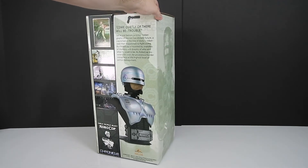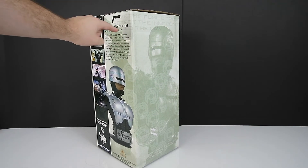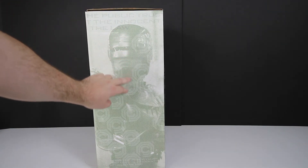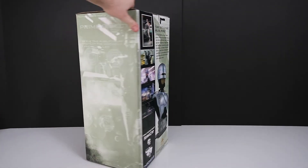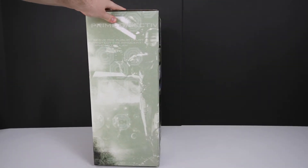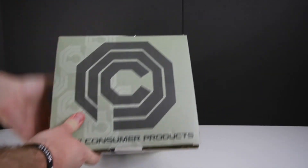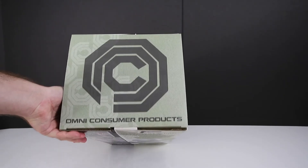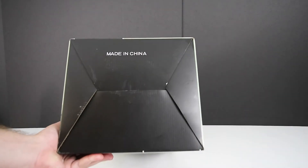Moving to the side of the box, some text starts here and continues over — it says 'Serve the public trust, protect the innocent, uphold the law' — and those are the prime directives listed down to the bottom. The other side has the same prime directives and another shot of RoboCop from the film. The top of the box says Omni Consumer Products, abbreviated OCP, and the bottom of the box simply says made in China.